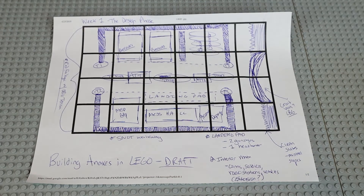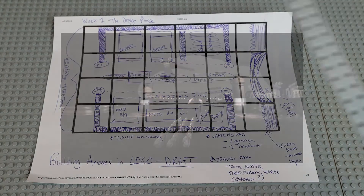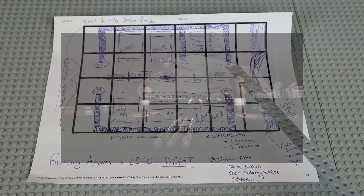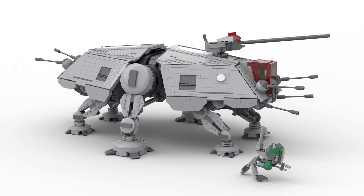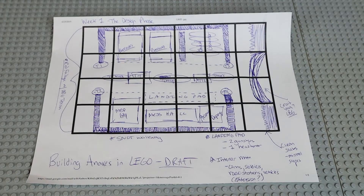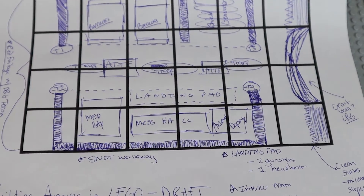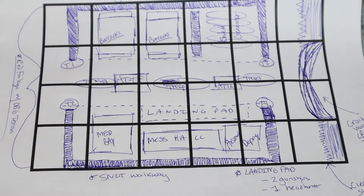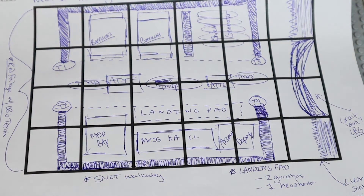The dotted line area through the middle of the base is going to be a giant SNOT - Stud Not On Top - pathway, basically a walkway going through the middle of the base. That whole middle row with gunships, ATTEs, and troops is the main event of the mock. We're going to have two custom ATTEs - huge thank you to Mock Shop on Instagram for sending me the file. In between each ATTE we'll have three sections of troops, mobilizing as if getting ready to attack a Separatist outpost.